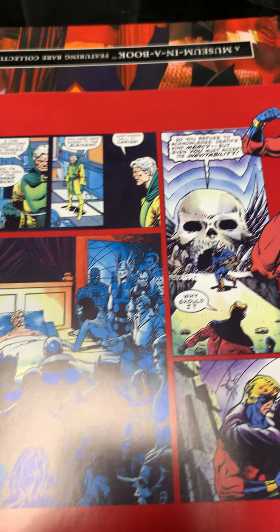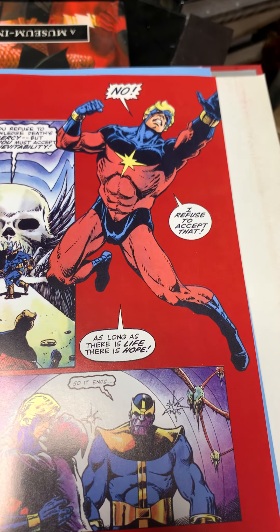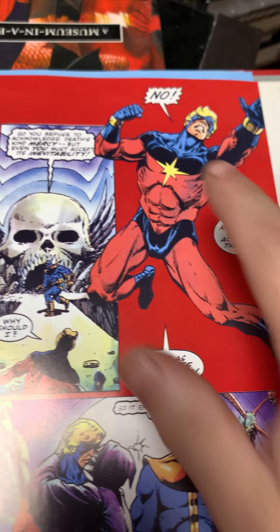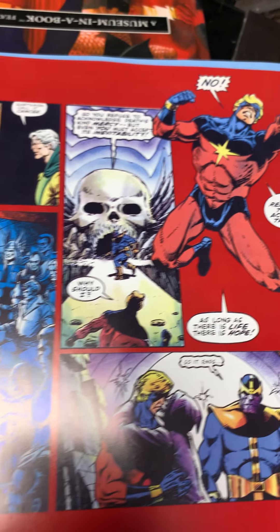This is Captain Marvel — the Captain Marvel who was played by Brie Larson in the movie, but this is Mar-Vell. He started out as a villain. I think I talked about him before — Stan Lee squatted on the name Captain Marvel when the trademark ran out.